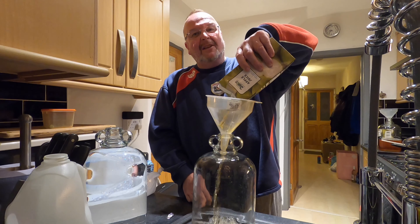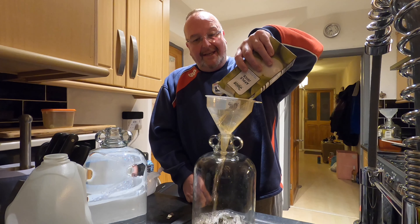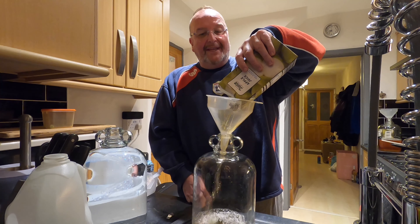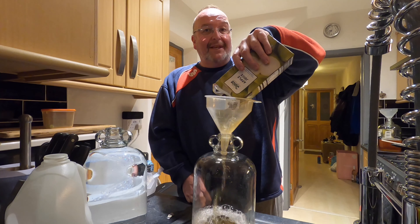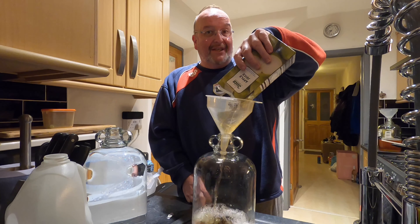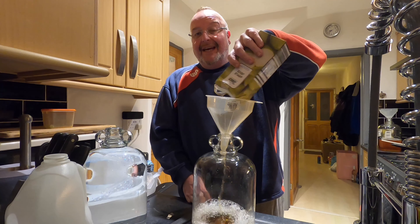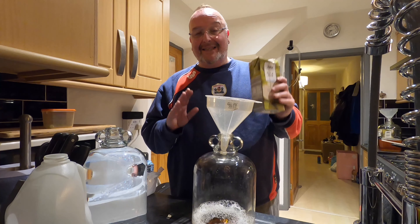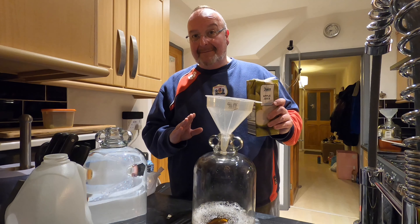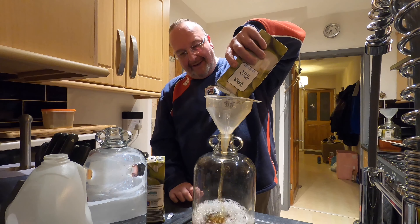Turbo Ciders are called Turbo Ciders because they're quick to make — apple juice from concentrate, a lot less messing about than actual apples. So this goes straight in. I'm going to add four litres of apple juice and half a litre of the rose syrup, which will give it the Turkish Delight flavour. In this recipe I'm not putting any tannins or tea in; the focus tonight is quickness and simplicity.